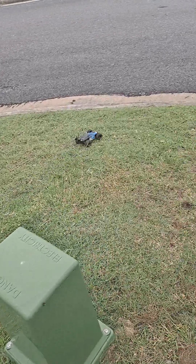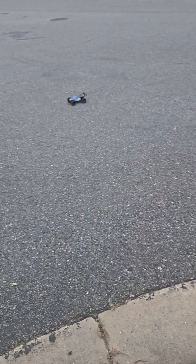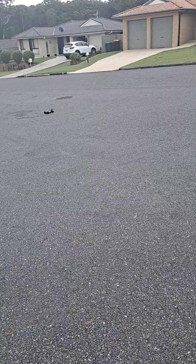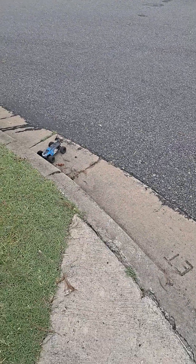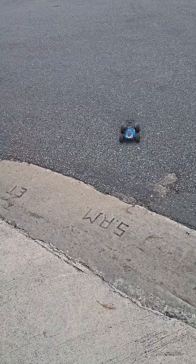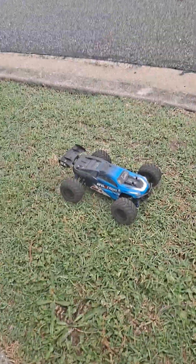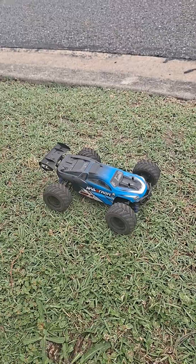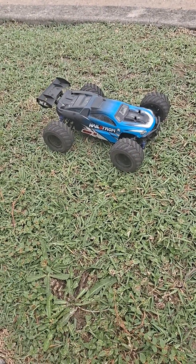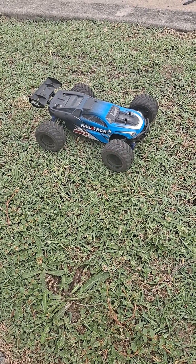A little bit of off-roading. So yeah guys, that is the run and review of the Hai Boxing Hailstorm. I really do like Hai Boxing cars because they're very cheap and very affordable, and this one is no exception — it's a good little truggy and a good little car for the beginner.